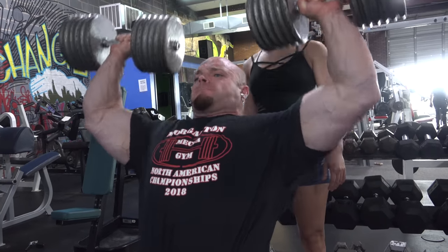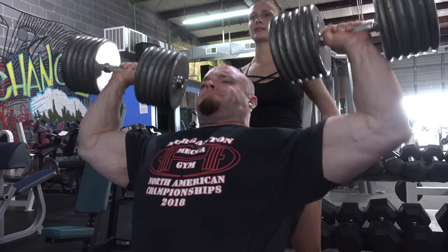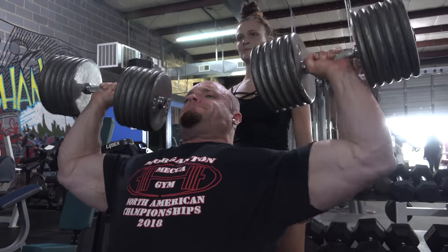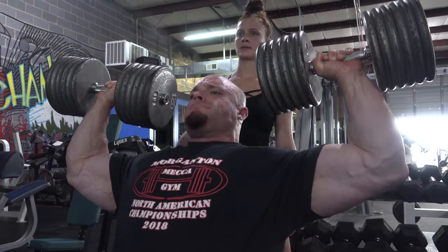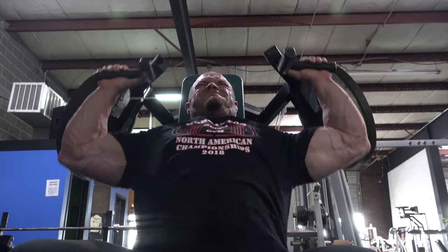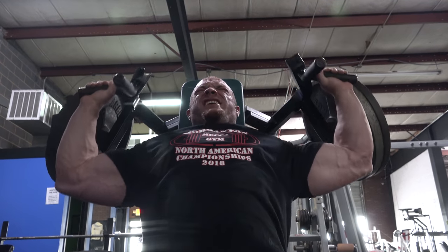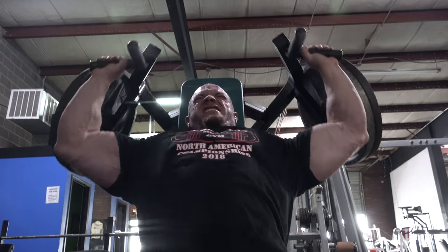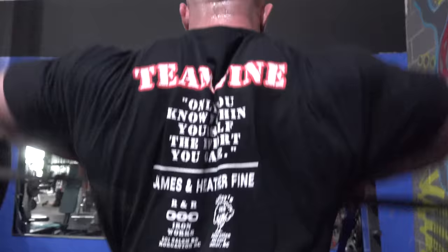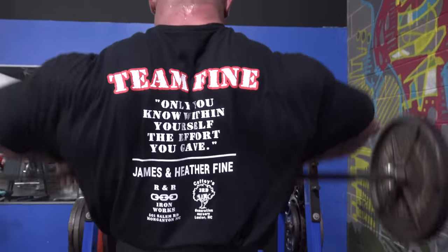Then we went over to a machine. This isn't my home gym, so I like to use a different type of machine if I see one here. I did a couple of sets on that, nothing crazy. Then right back to the free weights — I believe we did an upright row. My form isn't the strictest. I like to just move weight. We worked up to a heavy drop set on the upright rows.